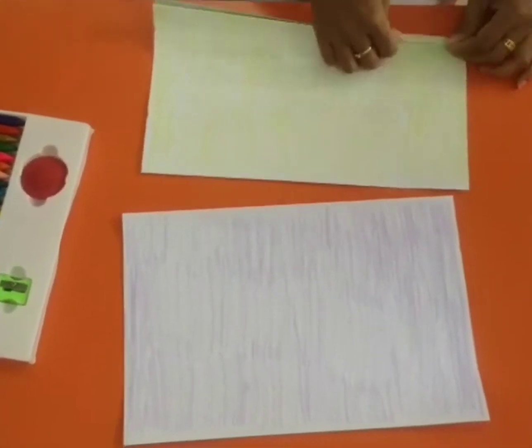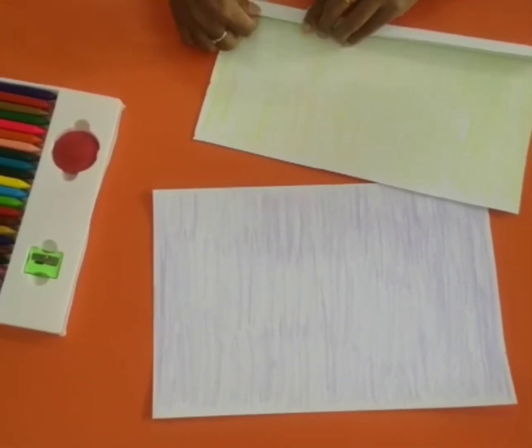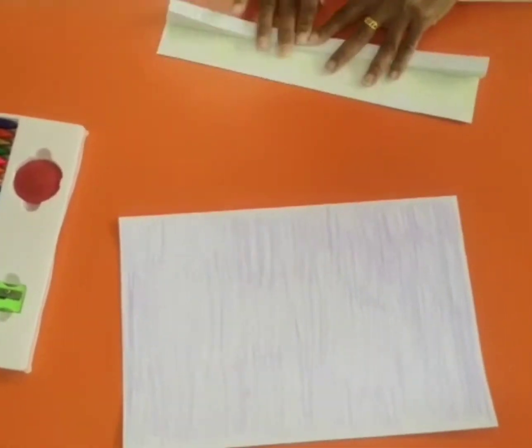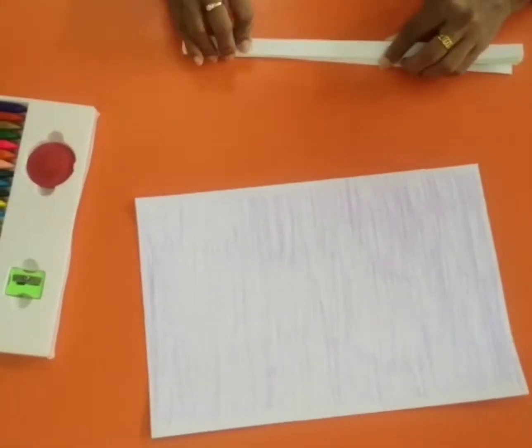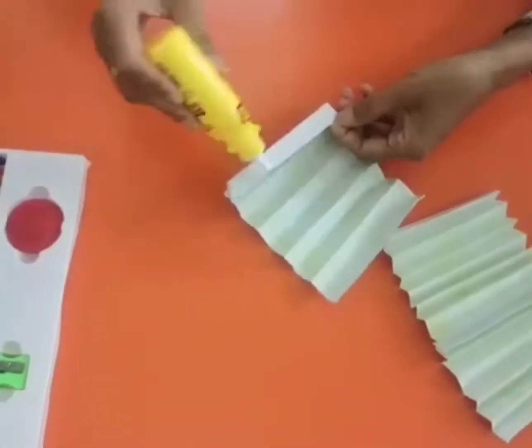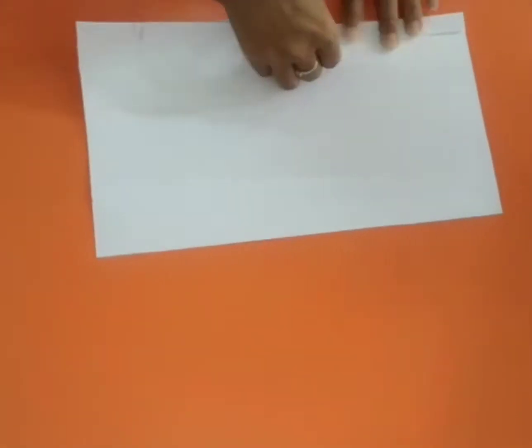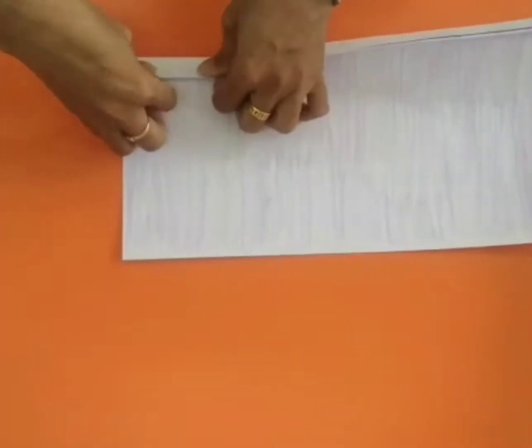And now, fold the paper up. You fold the paper until there is no more paper to fold. Then, cut it into 3 pieces and stick them all into one. Also, do the same way to the purple paper.